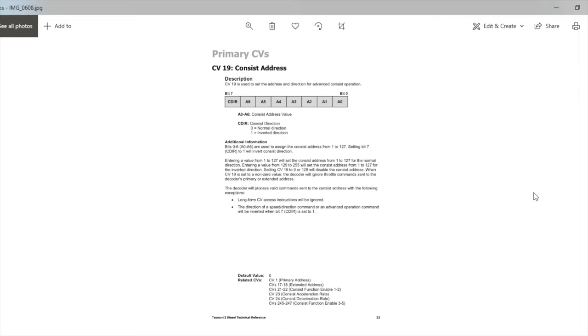If you want to run locomotives in reverse or inverted fashion — where the lead locomotive heads forward and the trailing locomotive heads in reverse — for the reverse locomotive you add a value of 128 to whatever your CV consist value is. So if the consist address is 100 for the trailing locomotive running in reverse orientation, you add 128, giving a CV19 value of 228 instead of 100.